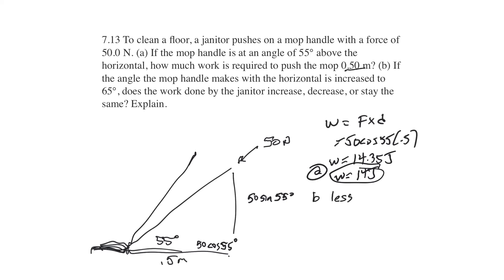To explain: the cosine of 65 degrees is going to be less than the cosine of 55 degrees. The cosine of 55 is 0.57 and the cosine of 65 is 0.42. So as the angle goes towards 90, you're getting less and less forward force.